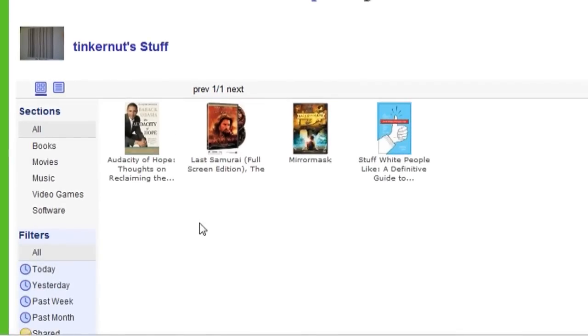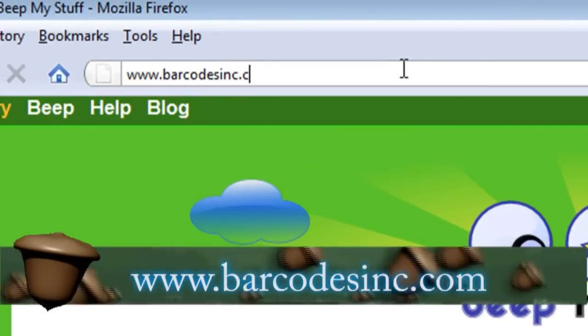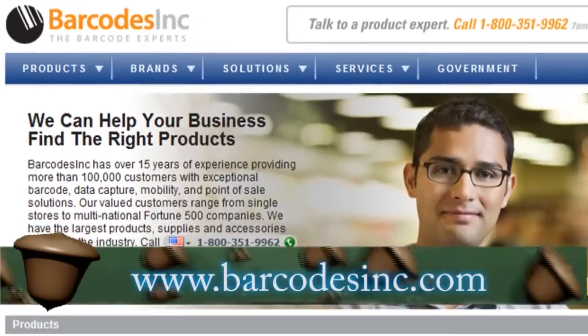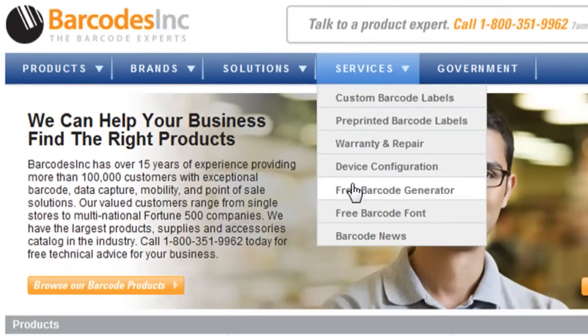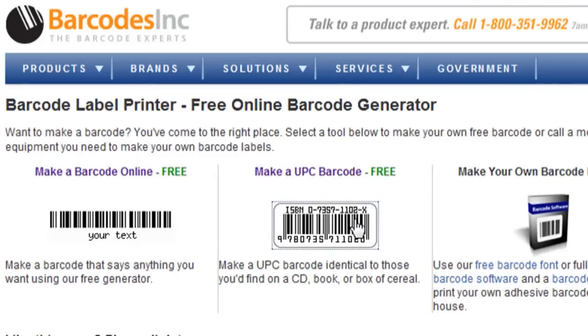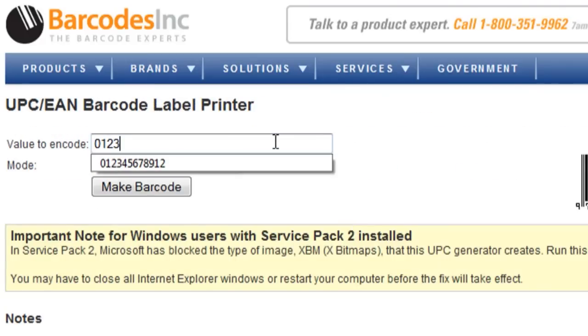I just went to the library option to view everything that's in my library. Now if you don't have a barcode for your item, you can go to barcodesinc.com, go to the services tab, and select free barcode generator. Then click on the make a UPC barcode option and enter in any random 12 digits.